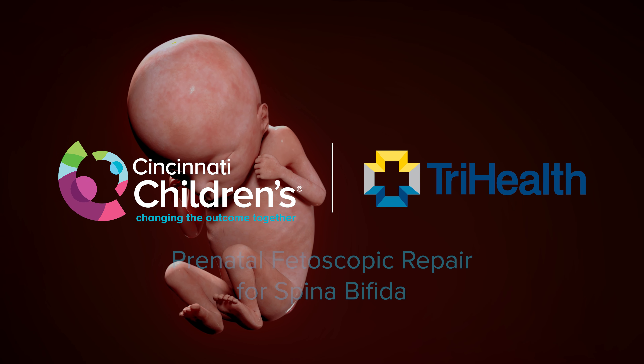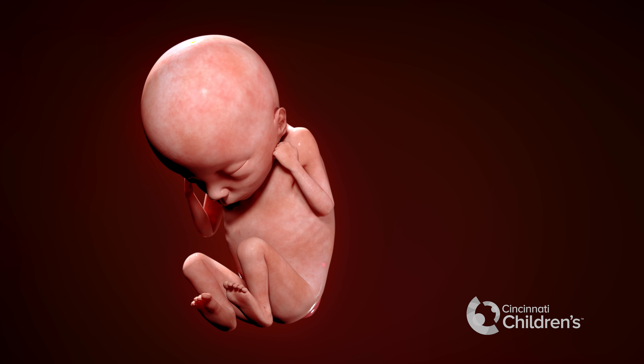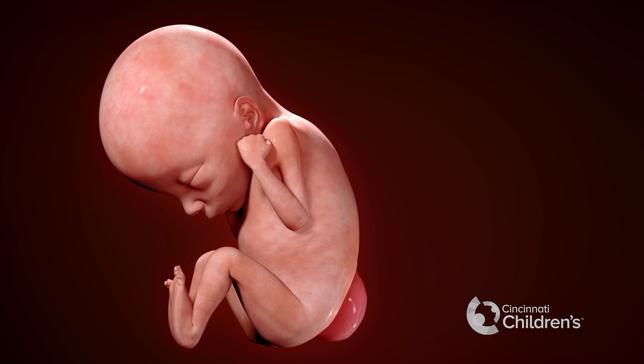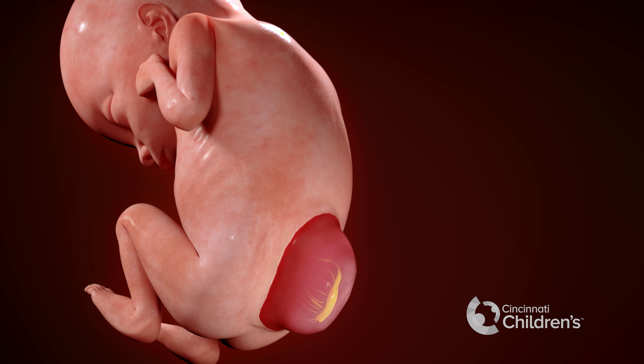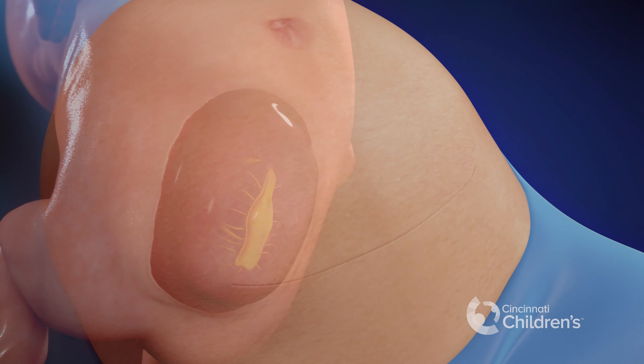This animation shows a spina bifida repair done prenatally using a fetoscopic technique. In this fetus with spina bifida, you can see an opening in the back with an exposed spinal cord. Prenatal repair is most commonly done between 22 and 26 weeks gestation.